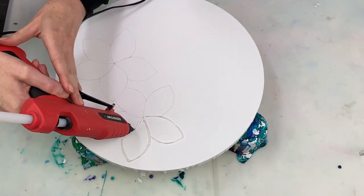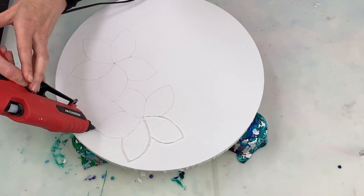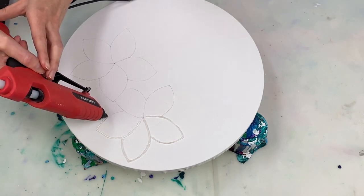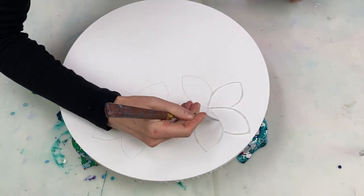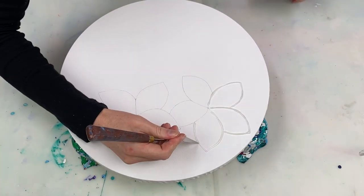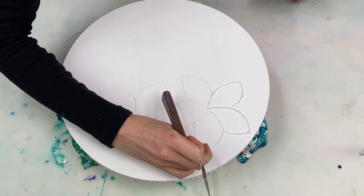Once the glue cools and dries, which doesn't take very long, there isn't really much I can do. I've previously tried to pull the glue off once it's dried, but that has always pulled off quite a large chunk of the canvas too. So just keep all that in mind as you're using a glue gun.